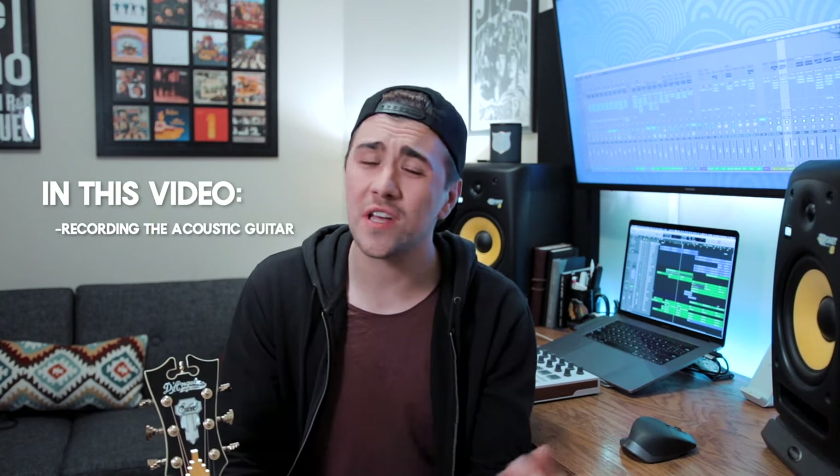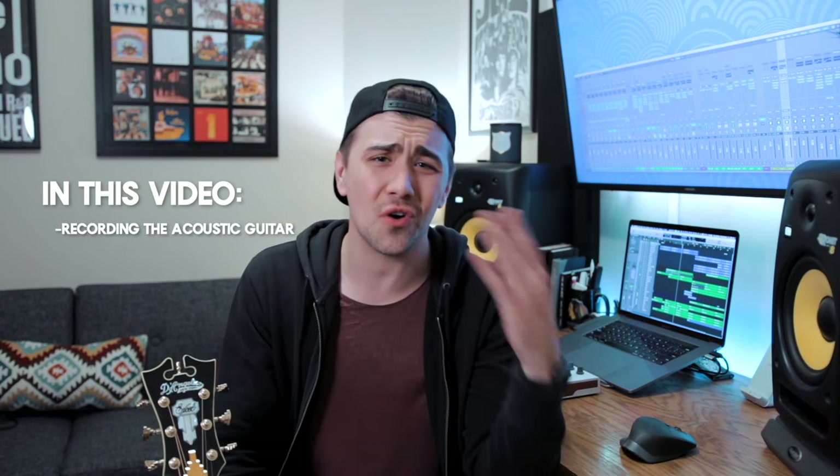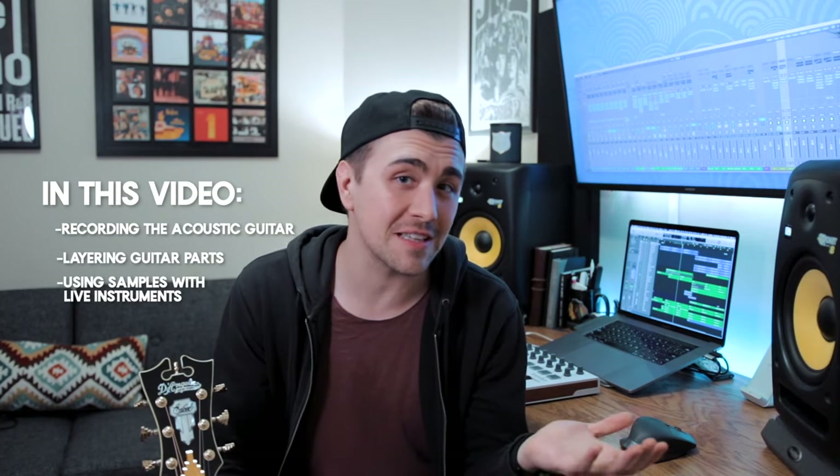We're going to have a lot of fun today — I tried a bunch of new stuff on this track. We're talking recording techniques for acoustic guitar and some different mixing ideas, guitar layering, and even mixing live instruments with samples. So we've got a lot to talk about today. I'm going to play the beat for you first and then we'll break it down together.